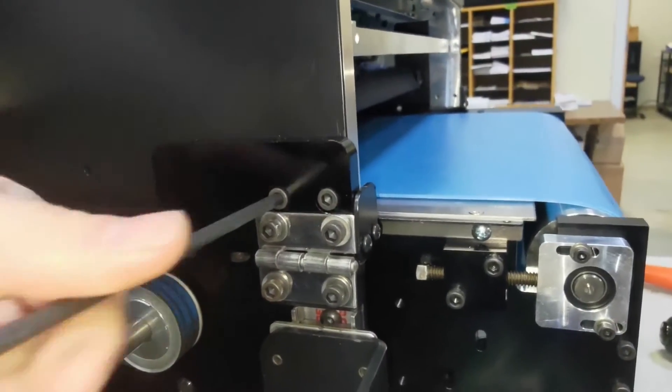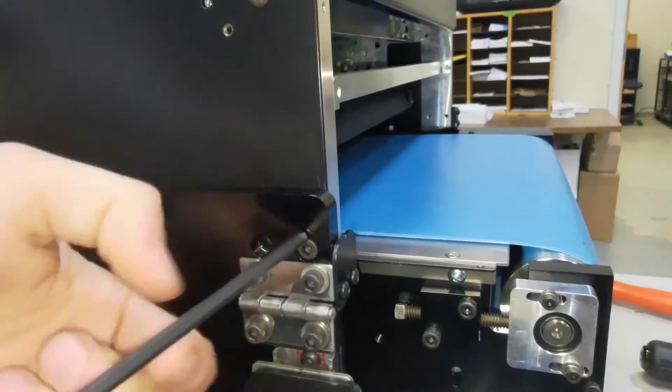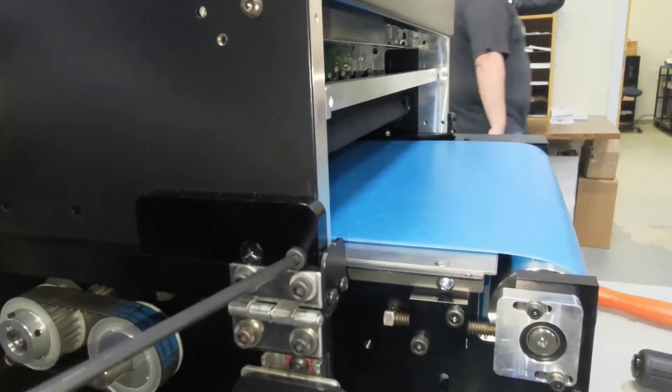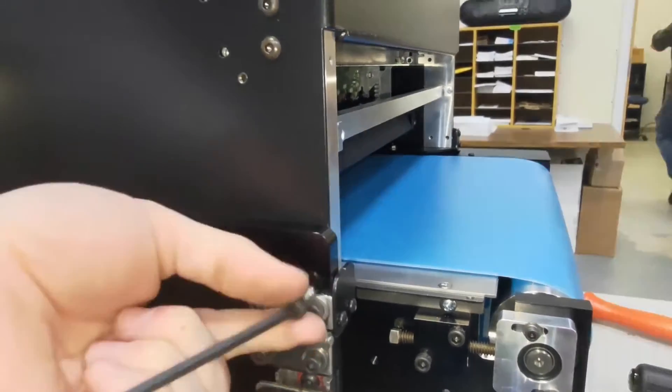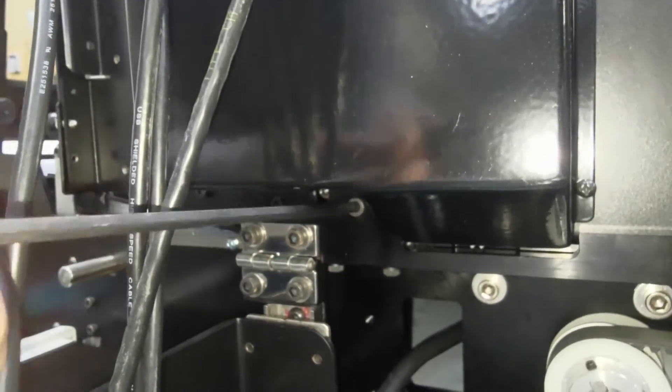Remove the four screws at the back of the head which hold it to the base. Two screws will be near the exit, and the other two screws will be located under the protruding black plate.